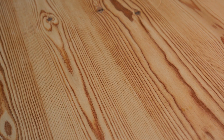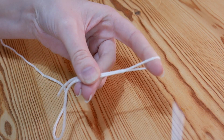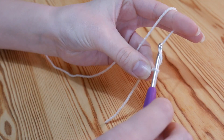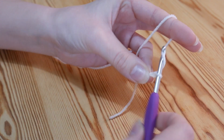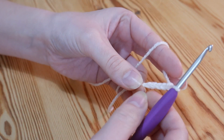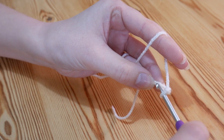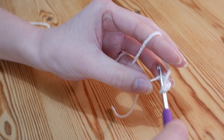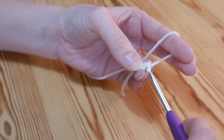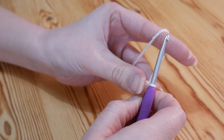But you can use anything at all that you like. So you want to start off obviously with your slipknot as always, and I do have a nice slow tutorial for that if you need it. And to start off with we just want to chain 5 — 1, 2, 3, 4, 5 — and then we're going to slip stitch into that first stitch to create a circle. Pop your hook into that very first stitch and slip stitch, so yarn over and pull through both. And that now has given us a little circle to work our next stitches into.